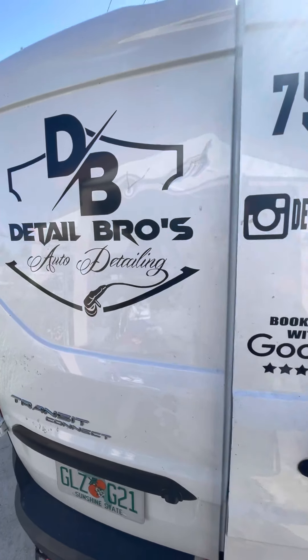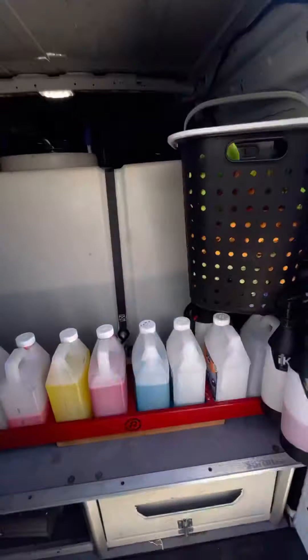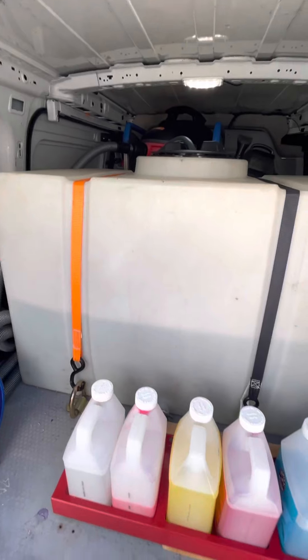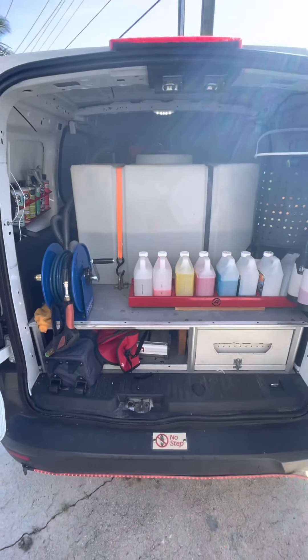The vehicle is a 2015 Ford Transit Connect with a 150-gallon water tank. Pretty much from the back, this is how it looks.